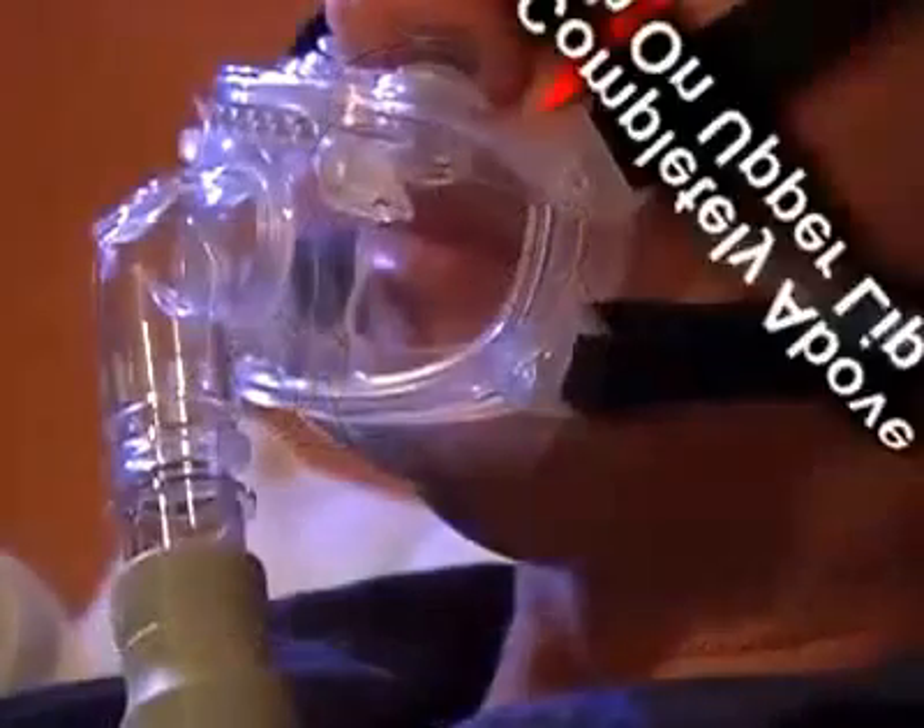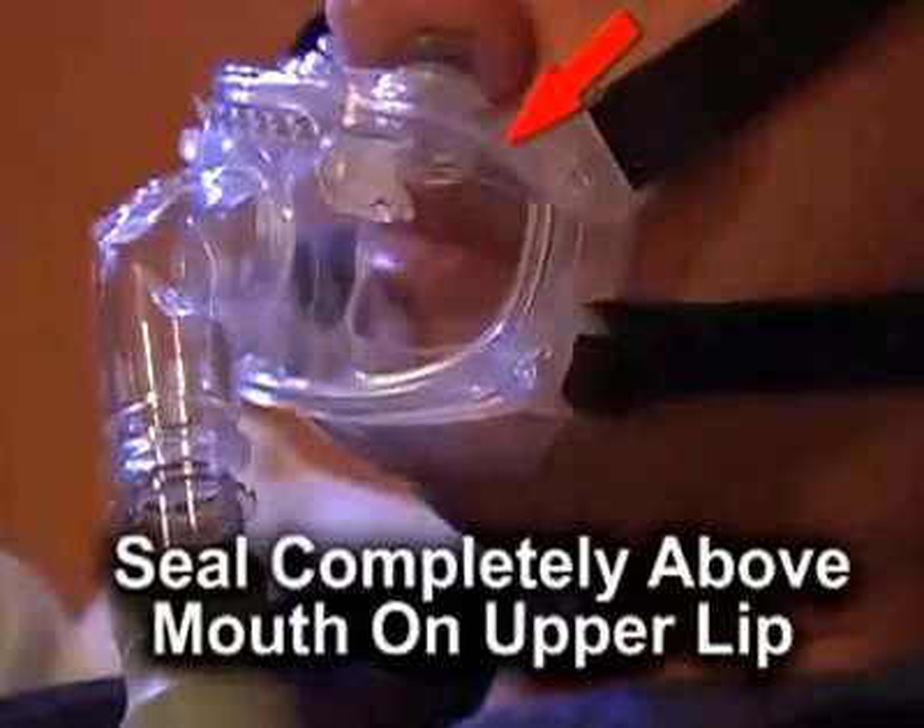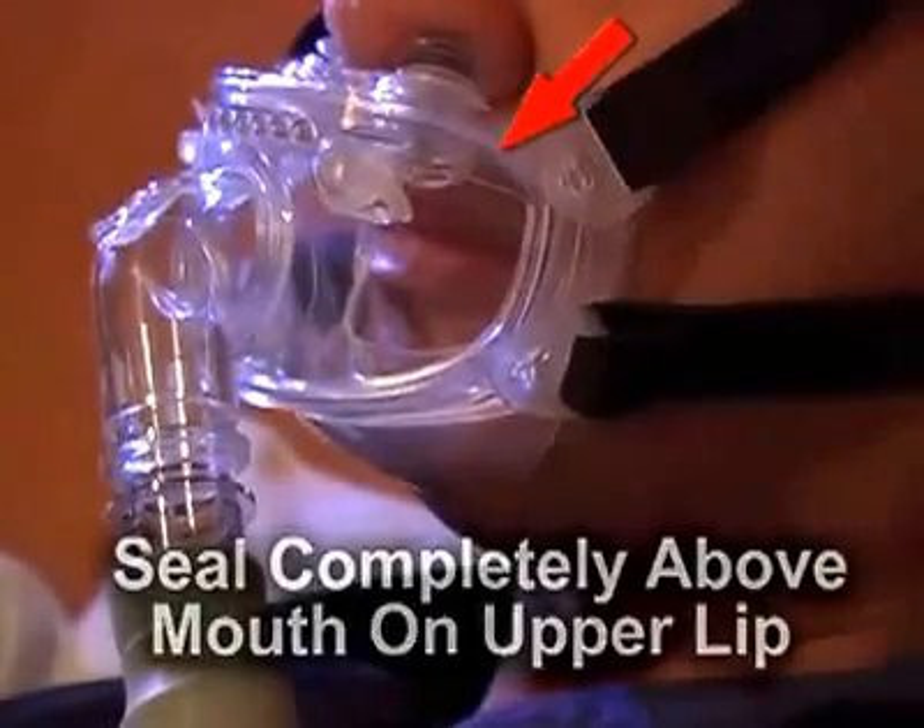Note that the upper wall and seal of the cushion should sit completely above the mouth on the upper lip. Adjust the headgear's four side straps by gently pulling the Velcro tabs until the interface cushion fits comfortably on the face. Note that each strap should be adjusted to achieve an overall even and balanced pressure between the cushion and the face.